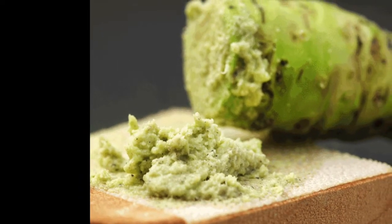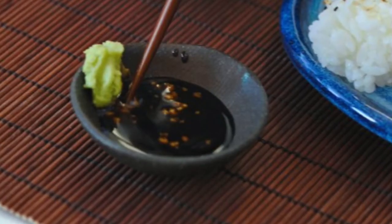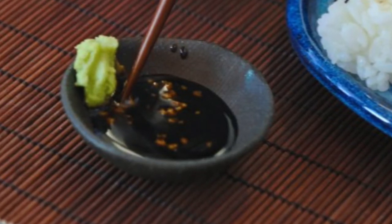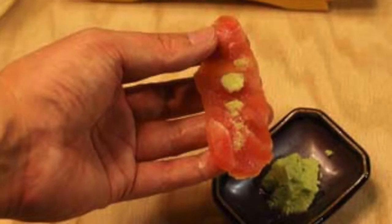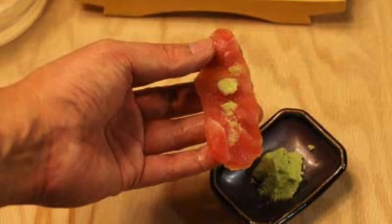...don't mix wasabi with soy sauce — that is something you do not do. Take a little bit with your finger or with your chopsticks and put it on top of your sushi or nigiri. Don't smear it on there. Remember, in traditional restaurants, almost every sushi roll and nigiri has a small amount of wasabi in them, so it's not necessary to put extra.